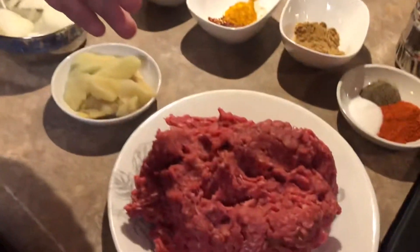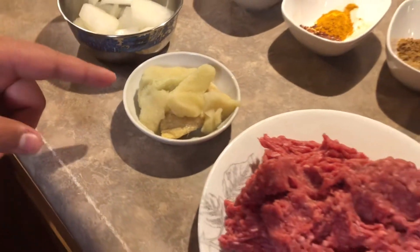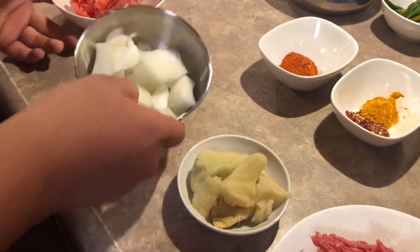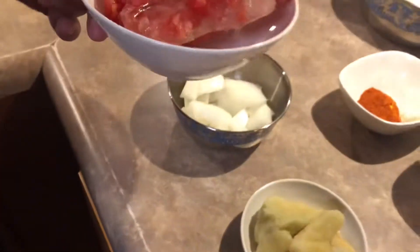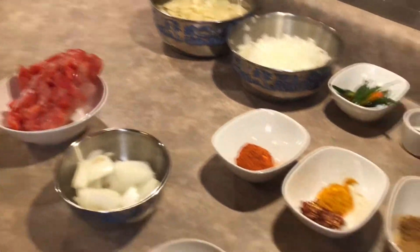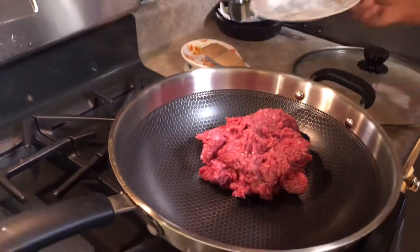Anyway, we're going to start the video. The first thing you want to do is get one kg of kima, which is basically ground beef. We have ginger and garlic paste mixed together — one tablespoon. We have one small onion chopped into little pieces, and we have two tomatoes. First, you're going to put in your kima — one kg of kima.